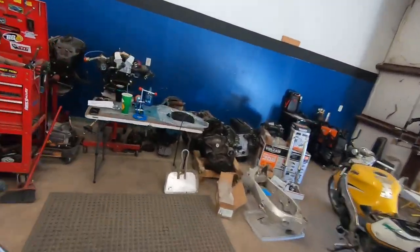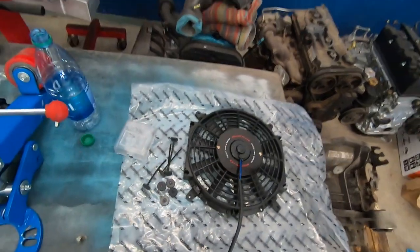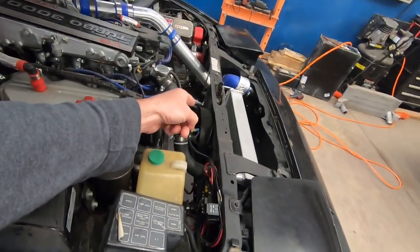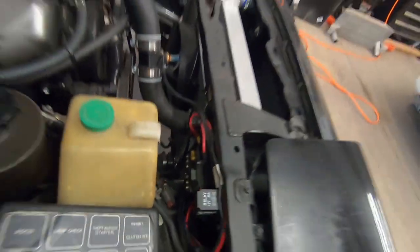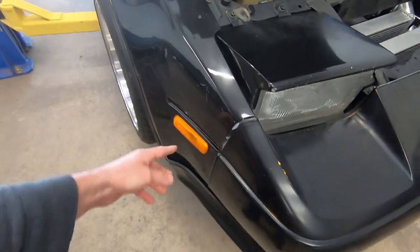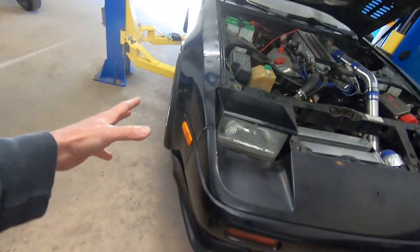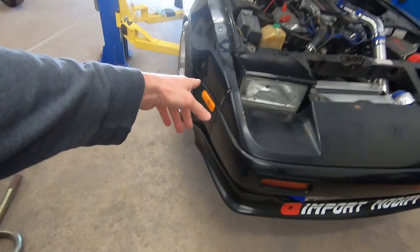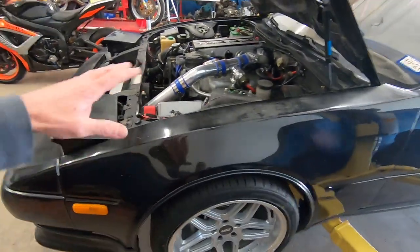We got that slimline Mishimoto fan up here — I already trimmed back the zip ties and everything so that's ready to go. We need to tap into the wiring I already have existing for the Mishimoto fan installed on the rear. I have everything set up with the relay and a fuse panel right there. We're going to take the bumper cover off. I also noticed a ding on the front fender that's a little pushed in, so I'm gonna take my body hammer and try to straighten that out along with installing the fan.